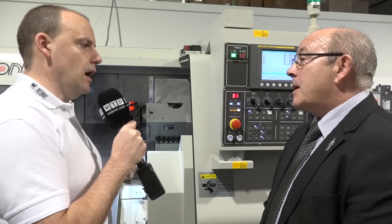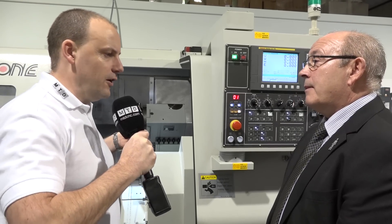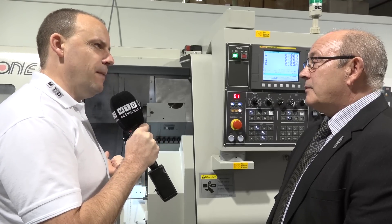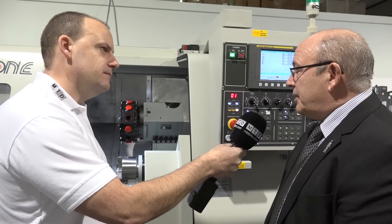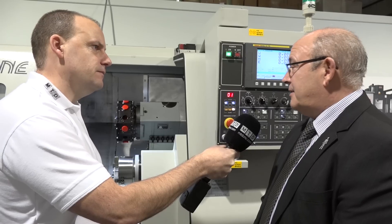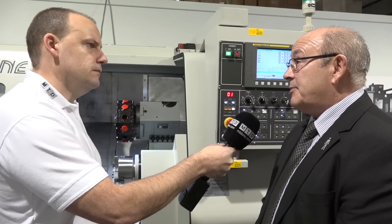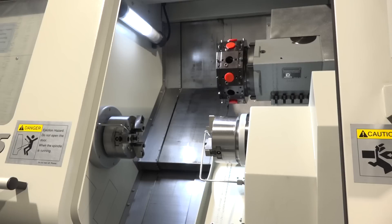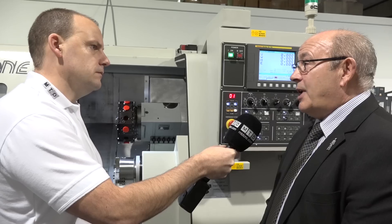When we look at machine builds we're always after beefy castings and box ways — but is that important on a 45mm bar capacity, or is this machine more about speed and agility? Exactly — these machines are on linear rails for speed. The rapid speeds on this machine are 30 metres a minute on the X and Z axes, and on the B axis it's 20 metres a minute, so your positioning moves are quite quick.